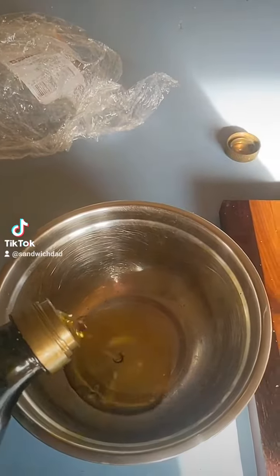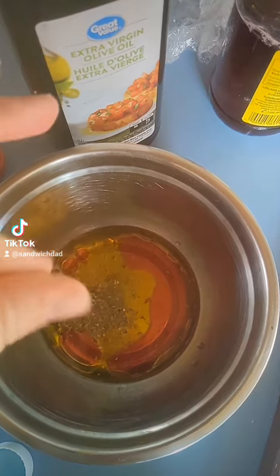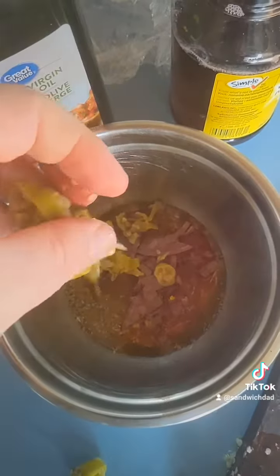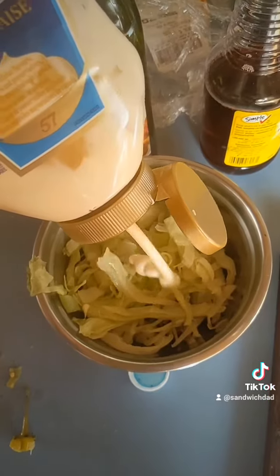Put a little olive oil in it, a little red wine vinegar, some oregano, toss in some red onion, some sliced up pepperoncinis, and some shredded iceberg.